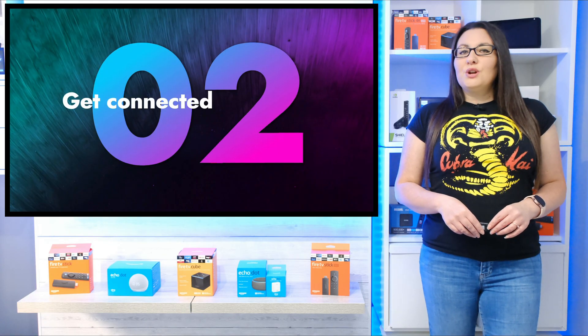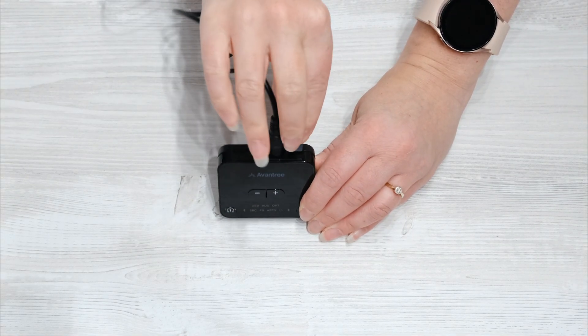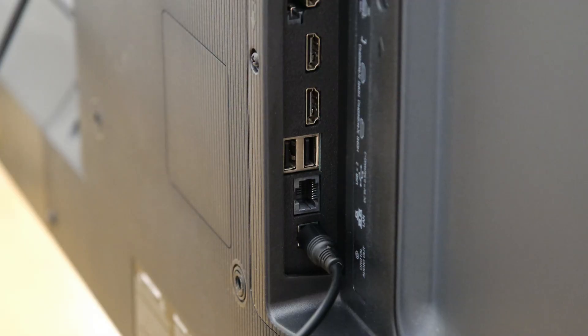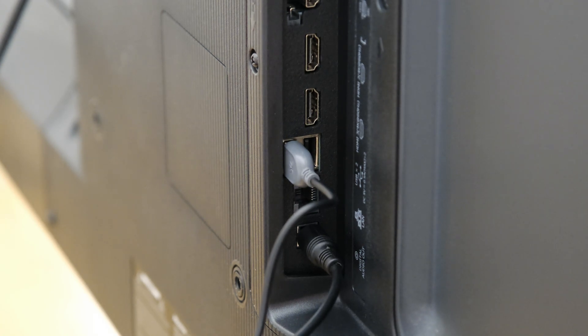The Bluetooth transmitter requires power and a USB power cable is supplied in the box. Plug the power cable into the transmitter. As my TV has a 5V USB port, I can connect the power cable to my TV. However, if you don't have a USB port on your TV, you'll need to connect to an external power source.